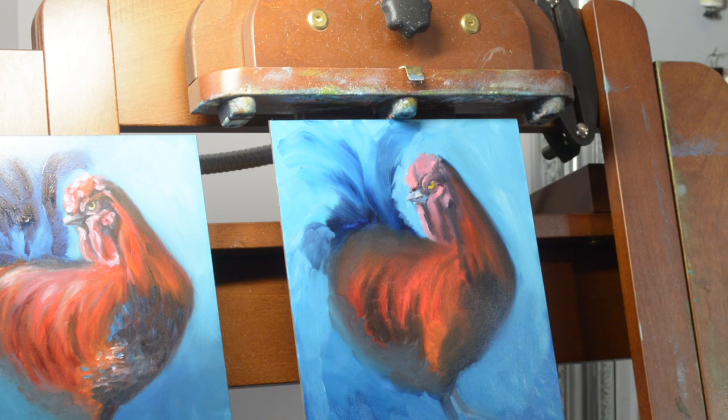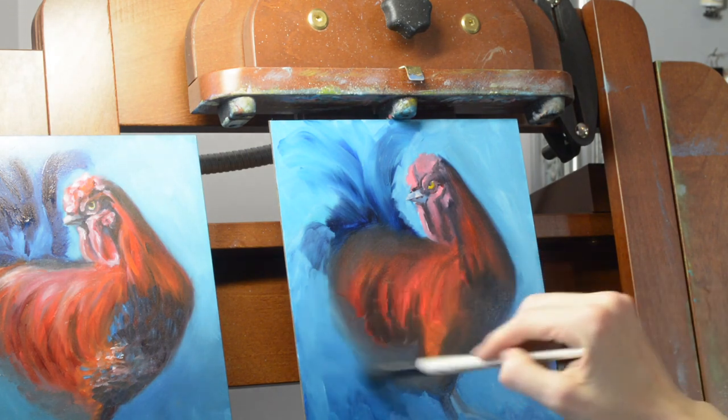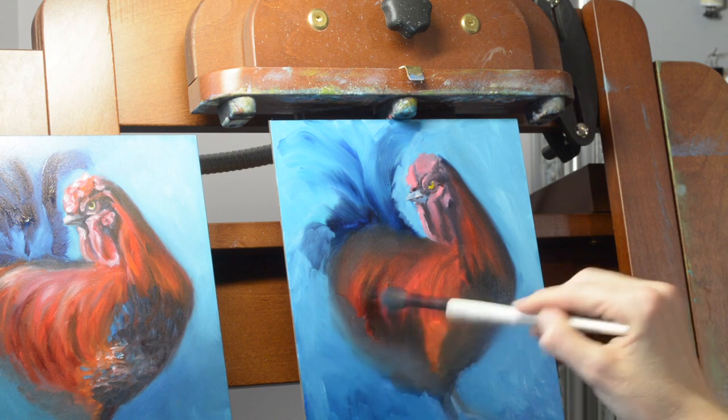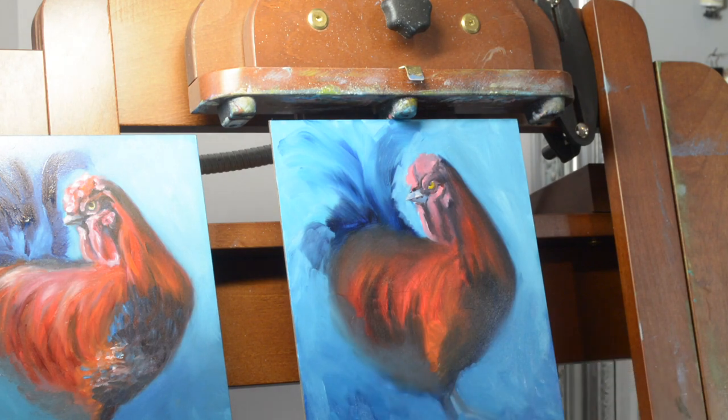Taking my mop brush, I'm going to blend in the background just a little bit to remove so many of those little brush strokes. I'm also trying to keep the paint fairly thin by moving those layers into each other. I want thin layers to ensure that it dries relatively quickly.